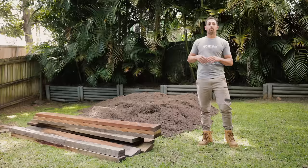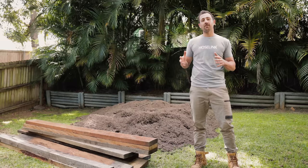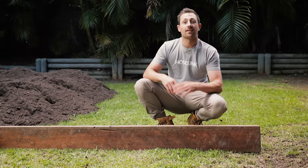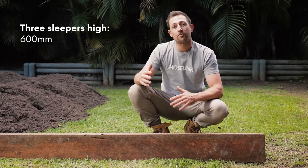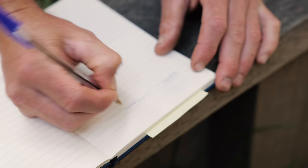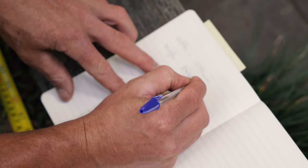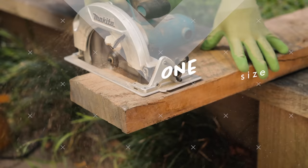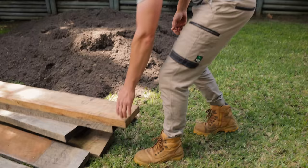Once you've chosen a spot for your raised bed, I suggest building it in the same location or as close to it as possible. The timber is already really heavy and once you screw it all together it can be really difficult to move. For the size, I've decided that three sleepers high is perfect for this area, meaning it'll be around 600 millimeters off the ground, which is a really usable height. Next, measure out the width and length of the garden bed you want and make sure you write down the sizes — trust me, I've made plenty of mistakes by not doing this.